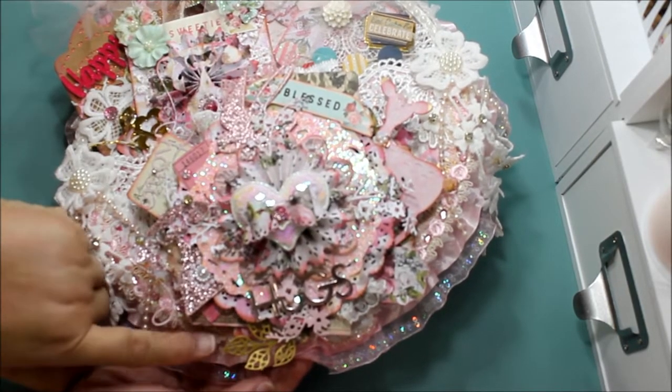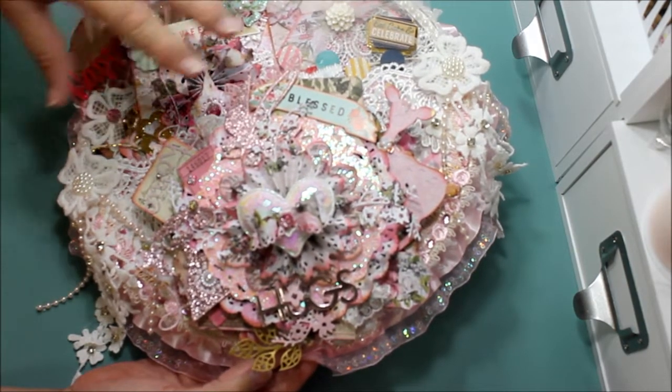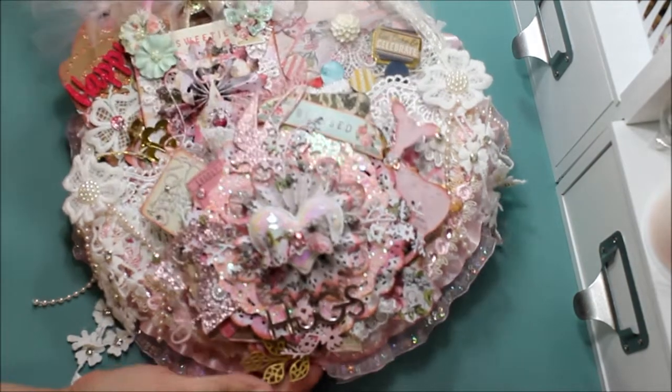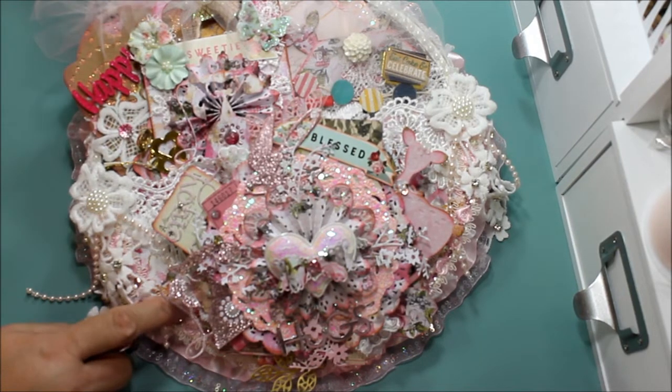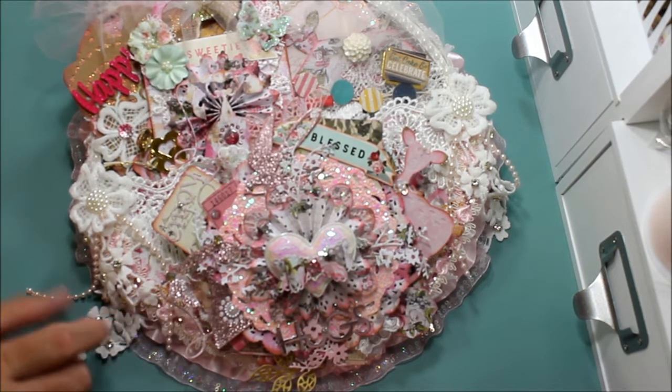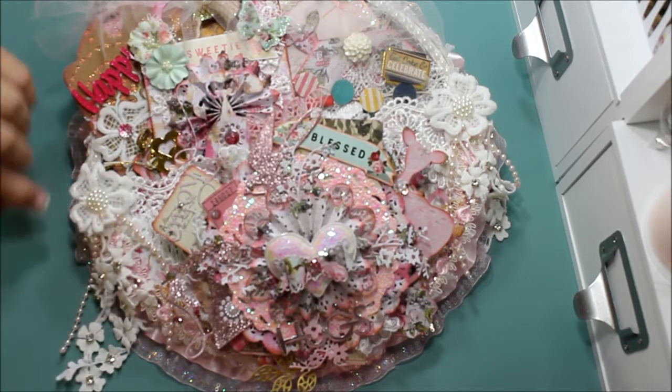Down here there are leaves, a rosette, doilies, and another rosette — it's a complete work up there of beautiful things put together to give a nice fancy look to the front. Under here you can see it has the paper from the Misti Rose collection in the corners.